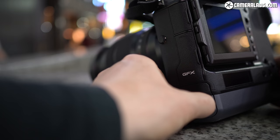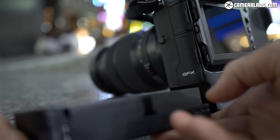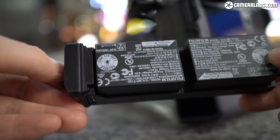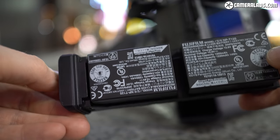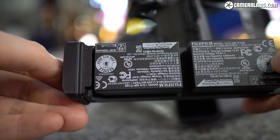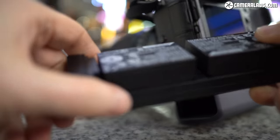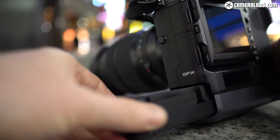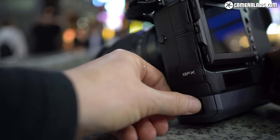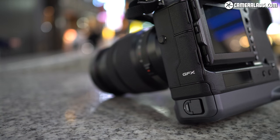The GFX100 is powered by a pair of NP-T125 batteries — the same as in the GFX50S and 50R — housed in a tray that slides into the portrait grip, effectively doubling the battery life to a quoted 800 shots. The batteries can be charged in-camera over USB with rapid charging support. During my initial test with two batteries I managed around 300–400 shots with several minutes of video, lots of Bluetooth tagging, and plenty of playback.